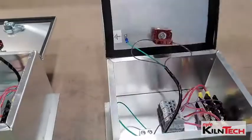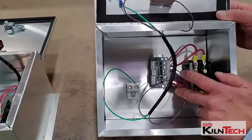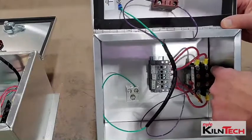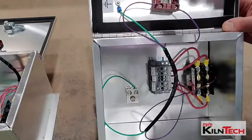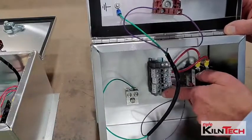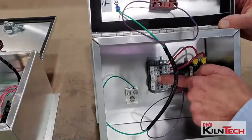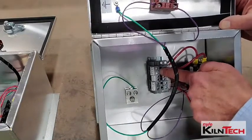This is very important. Inside here you'll see the terminal blocks. The L-1 and L-2 power coming in go on one set. As you can see the power goes to the contactor, the other set will be your L-2 and L-1 going out of the control box to the heater unit. One will be for the breaker, one will be for the heating unit. The separate power is right here in the middle.